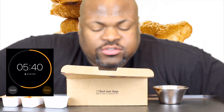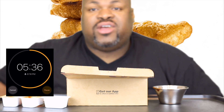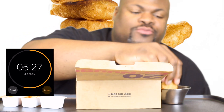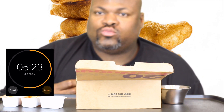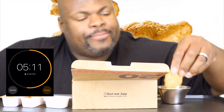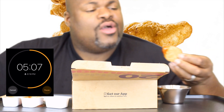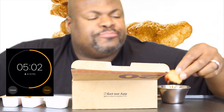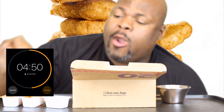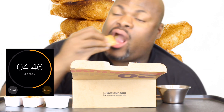Five minutes and 44 seconds on the clock and I got four nuggets left. I got 20 pieces of nuggets — 20 pieces of some random chicken meat. After a while it's kind of like you don't even taste the nugget. It just tastes like bread.